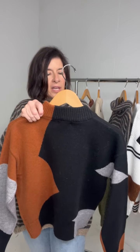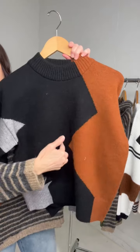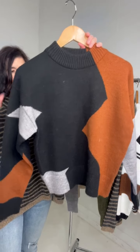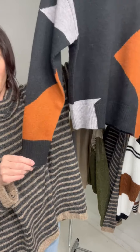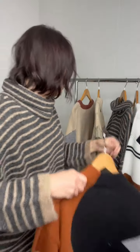This is the Get Real Color Block Mock Neck Sweater. It has this fun zigzag print to it with some great color block colors — I love the pattern. It has a nice mock neck to it and it is just a little bit on the shorter side. So those of you that like the shorter sweaters, this is a great one. The body is just really easy fit. It has great ribbing on the bottom and also on the cuff, and then that same ribbing detail on the neckline.